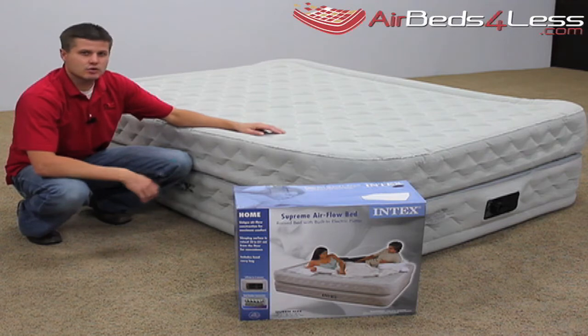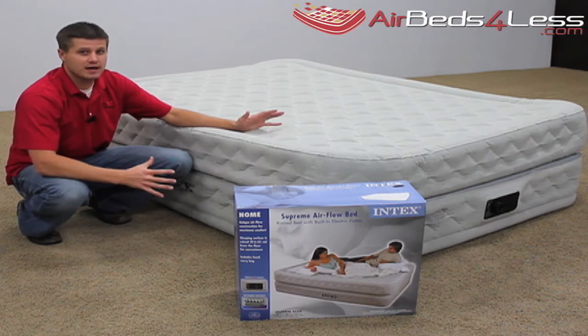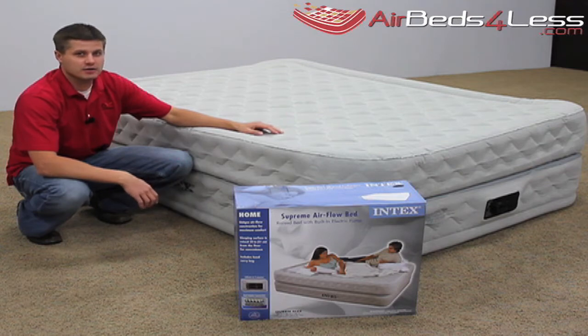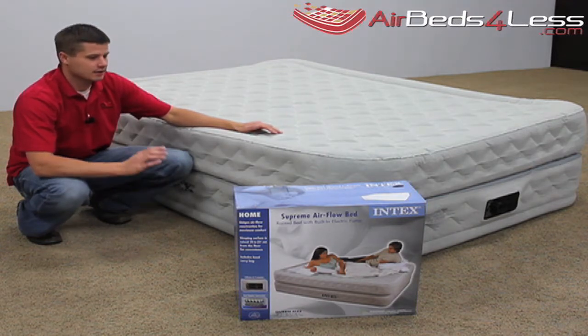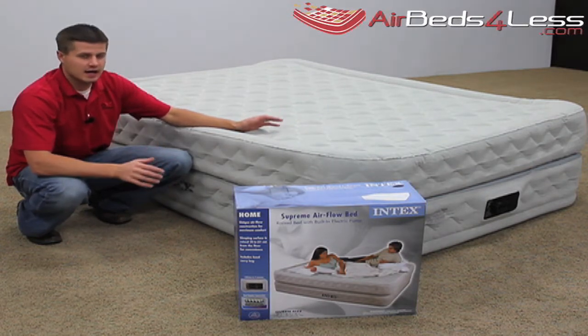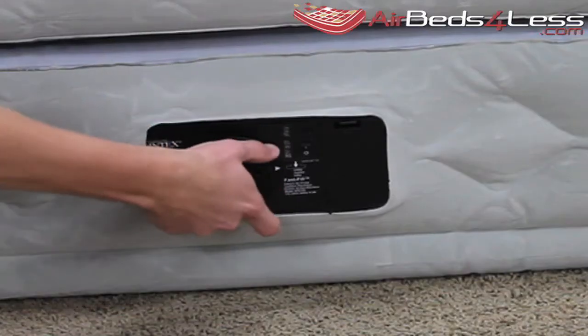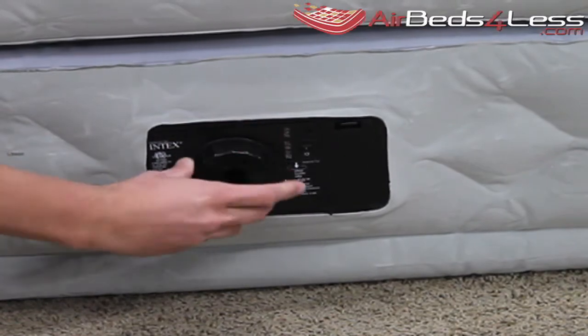Let me show you why this Queen air mattress is one of the best in the market. The Supreme Airflow air mattress made by Intex has many features and I want to walk you through each one of them. The air mattress has a two-way pump which actually inflates and deflates the air mattress.